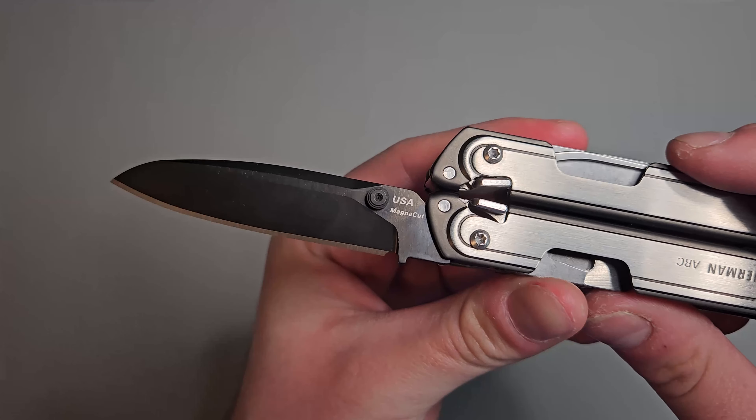On the other side we have scissors that feel really good. To unlock it we just press down on that little lever again and close it just like that. The other side we have a diamond coated file — really nice. And then we have a cross-hatch style file. To close this as well you just push on that little lever and close it. On the other side we have a saw blade — same thing, just push that little lever to unlock it and close it.